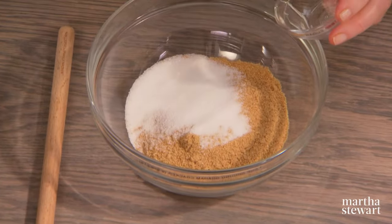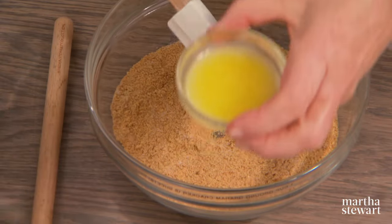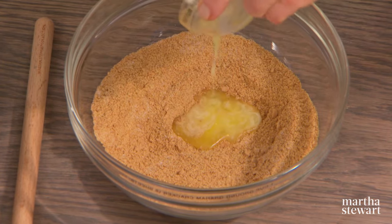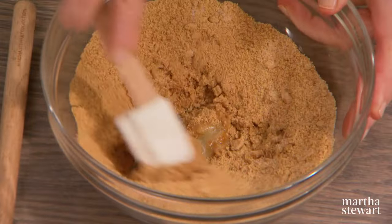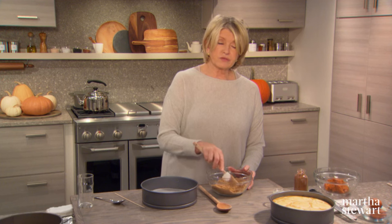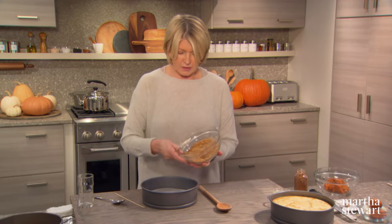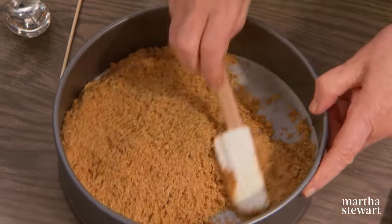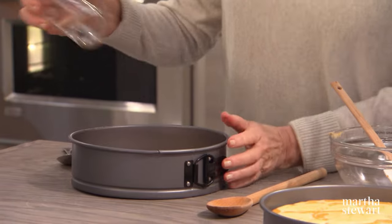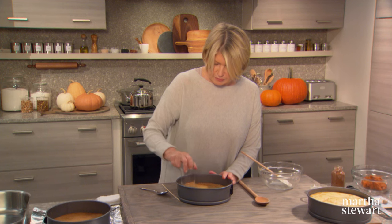Combine one cup of very finely ground graham crackers with two tablespoons of sugar. Mix that together and add two tablespoons of melted butter. Stir together — graham crackers are a very dry, tasty cracker. You could use chocolate wafers or vanilla wafers for the crust, but I like the taste of graham with pumpkin. Pour the whole mixture into the bottom, spread it out evenly, and compress it with the bottom of a glass. Pre-bake in a 350-degree oven until set, about ten minutes.